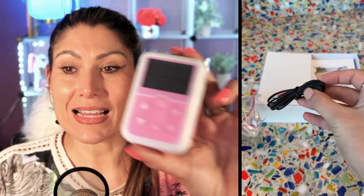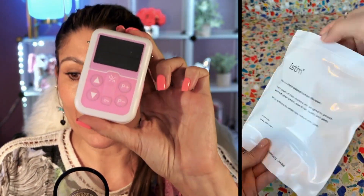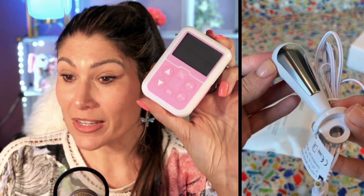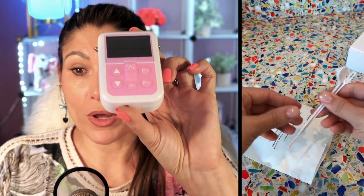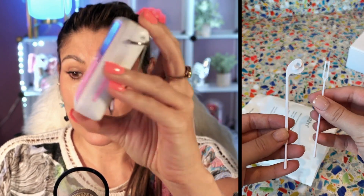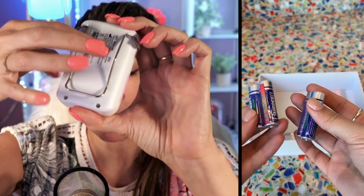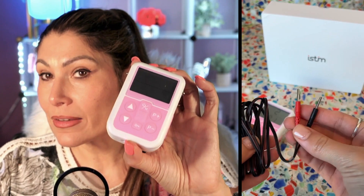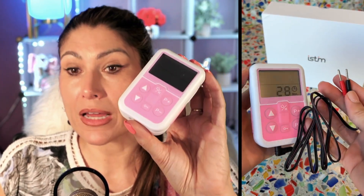The Kegel balls work well, but this is the next level — it's an electrical stimulator, which makes it so much more efficient and consistent. It comes with this controller, which is battery operated, and has 99 different intensities and five preset modes.